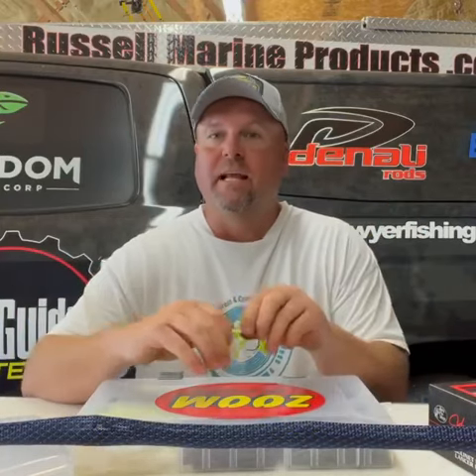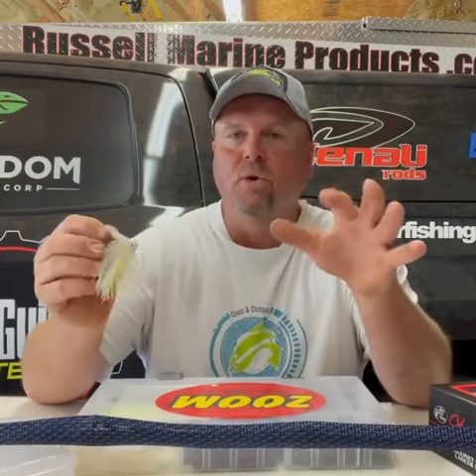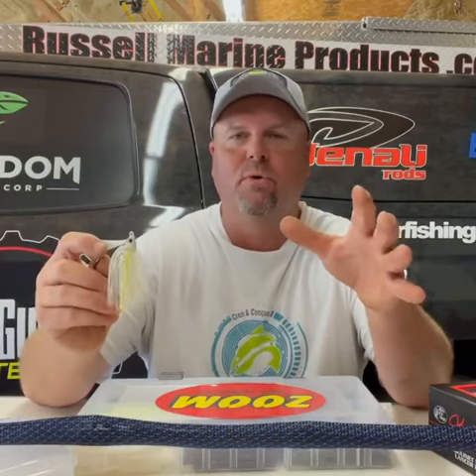It's Freedom Tackle Friday and I got a quick tip here for you on how it's gonna get you more bites throwing the new swim jig by Freedom Tackle. We've got a shad spawn going on right now around home and the lakes are really high, so there's a lot of vegetation to throw it around once the shad spawn dies after the first hour of the day.